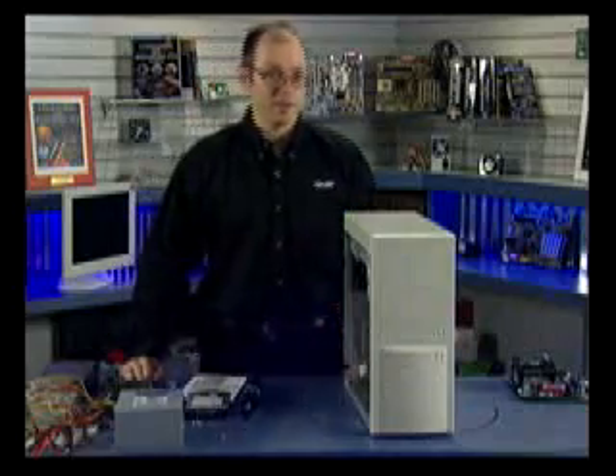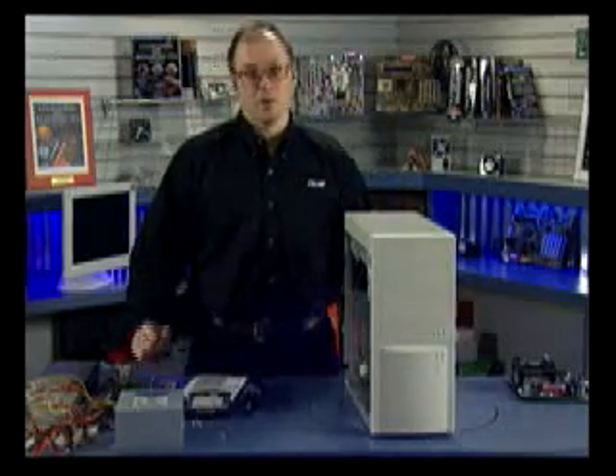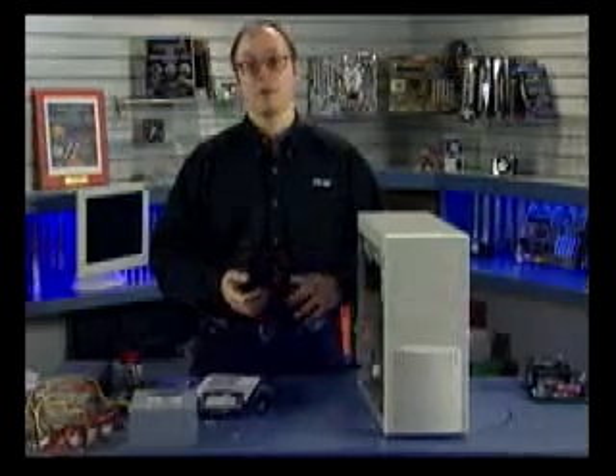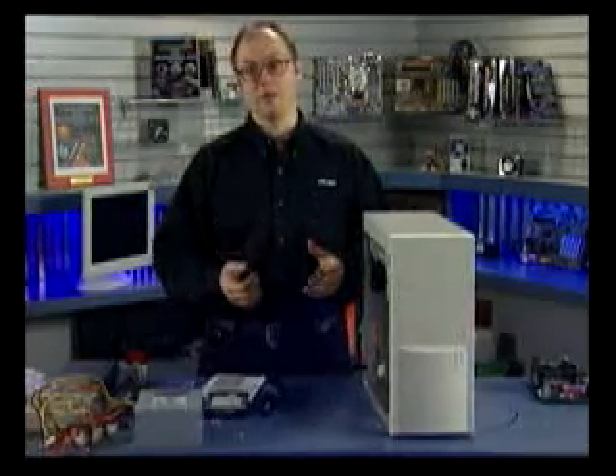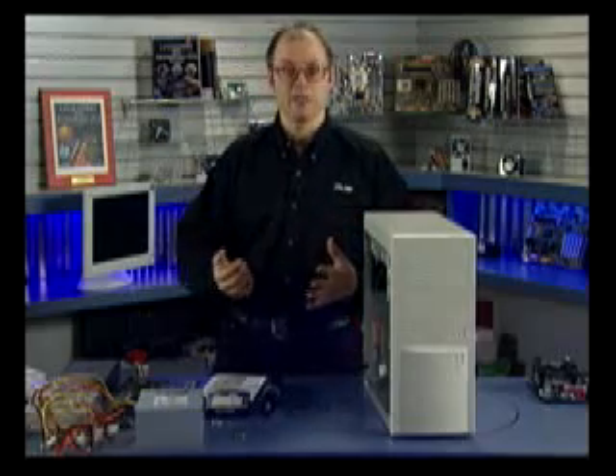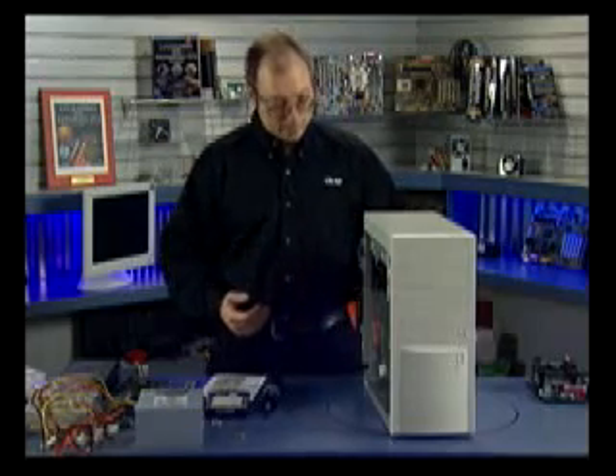In this segment we're going to be assembling a PC from scratch. At this point we've already put together the motherboard — we've integrated the processor onto the motherboard, installed the heat sink and installed the RAM. Now we're going to cover putting everything into the case, assembling the system and firing it up.